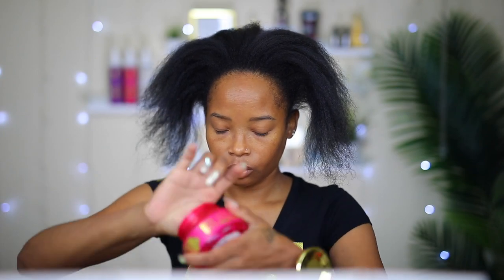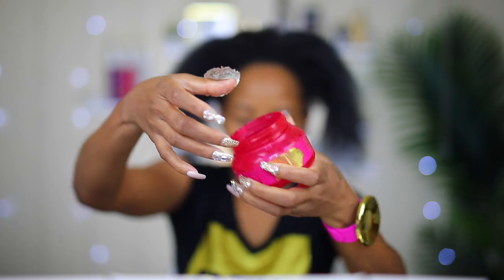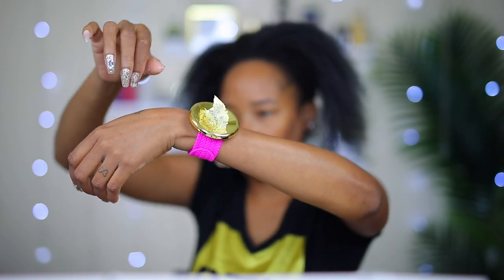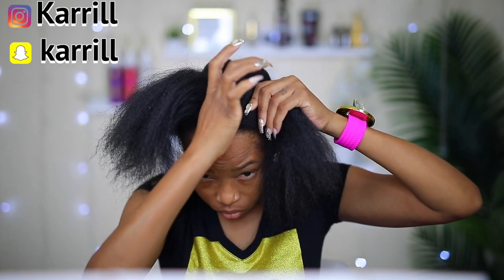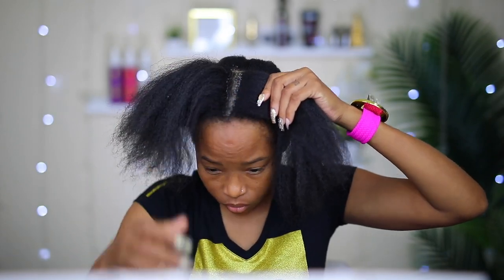I'm going to take the jam out and put it on the braider's band, using the back of my finger to get it out just because I'm wearing fake nails. I've decided to start from the front, doing it a little bit different from how I usually do my box braid videos. After parting my hair, I usually apply some jam on the parting just to make it look a little bit cleaner.